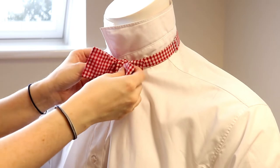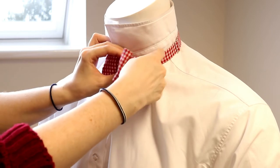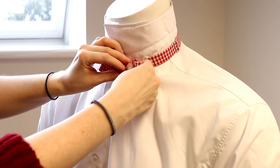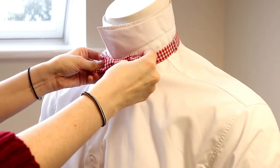At this point you should be left with a rather messy looking bow. You can adjust the bowtie by pulling gently on the folded ends of the bowtie back and forth until the bowtie is tidy and presentable. The tighter you pull it, the tighter the knot will become.